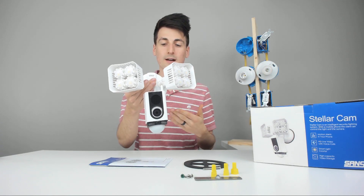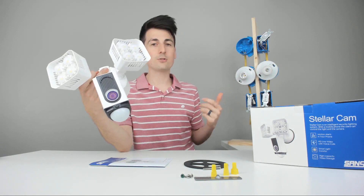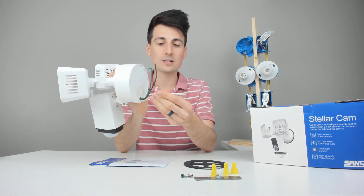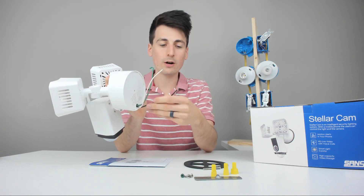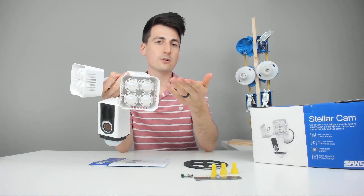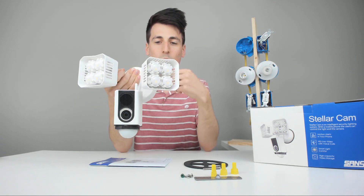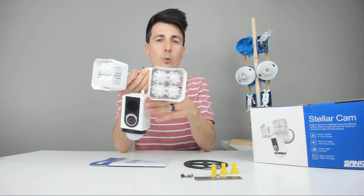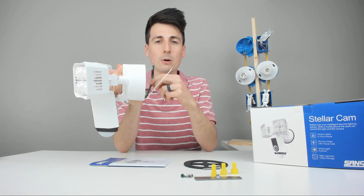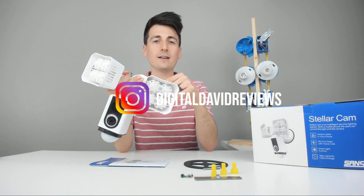Now we're going to install this on the light tree. If you're replacing a fixture, be sure to take your old fixture off and get ready to attach this one. You just have your neutral, your line, and your ground wire to attach, and they gave us some really nice wing nuts so this won't be too hard. Or if it's new construction, you'll have a box like this probably next to your house. I'd recommend if you're swapping an old one, just to be safe, take a picture of your old setup in case you get confused about how it was wired. Now we're going to go ahead and install it on the box.